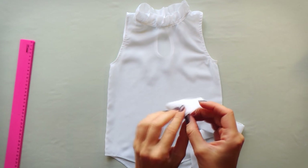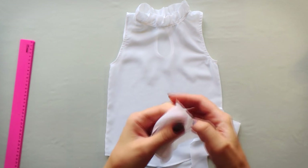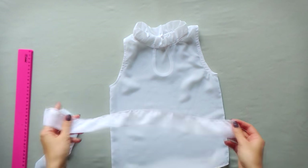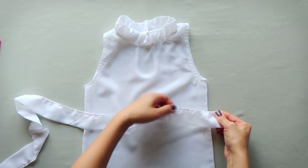Then fold it in half twice and sew the sides together. Then make a gathering stitch and do a little gathering along the edge.